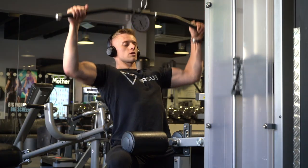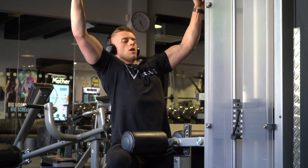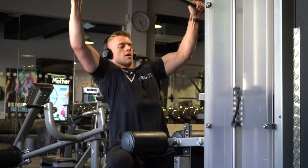As always, I will put the entire workout in the description box below for your convenience. You can save it to your phone, share it with your friends, and give it a go.